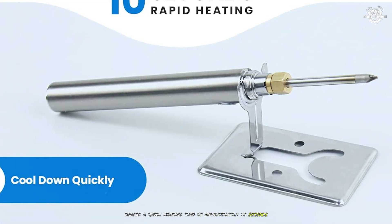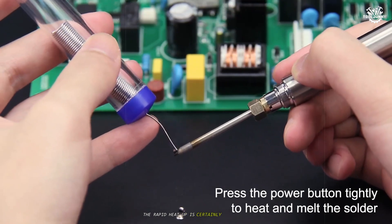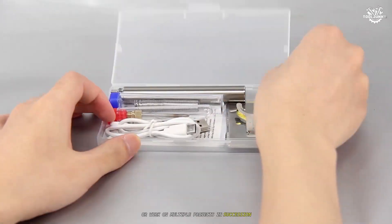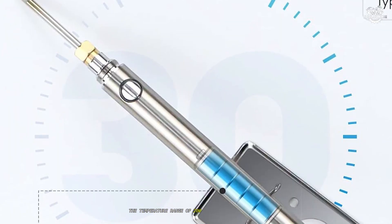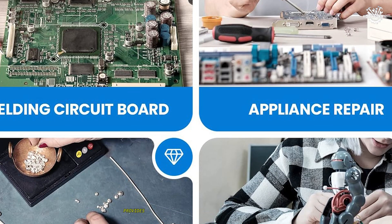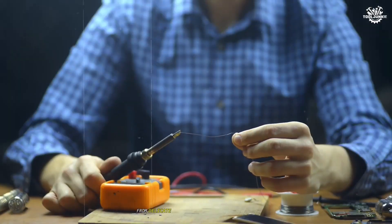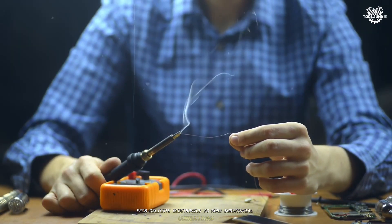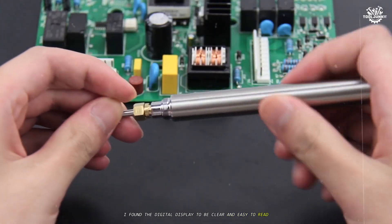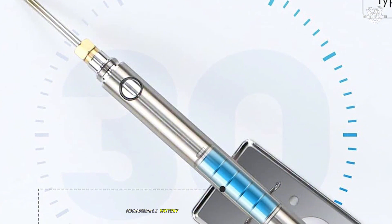This soldering iron boasts a quick heating time of approximately 15 seconds, which I confirmed during my testing. The rapid heat-up is certainly convenient when you need to make quick repairs or work on multiple projects in succession. The temperature range of 200 degrees Celsius to 450 degrees Celsius provides adequate versatility for most common soldering tasks, from delicate electronics to more substantial connections. I found the digital display to be clear and easy to read, even in low light conditions.